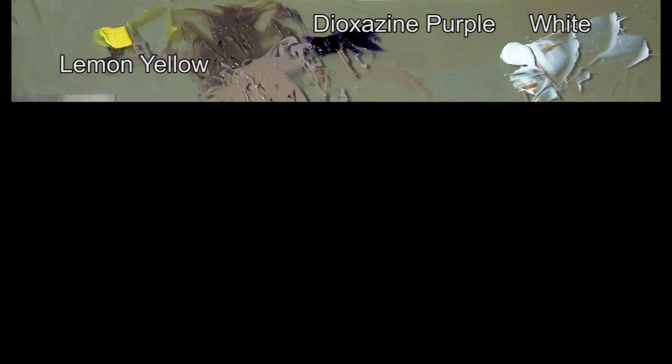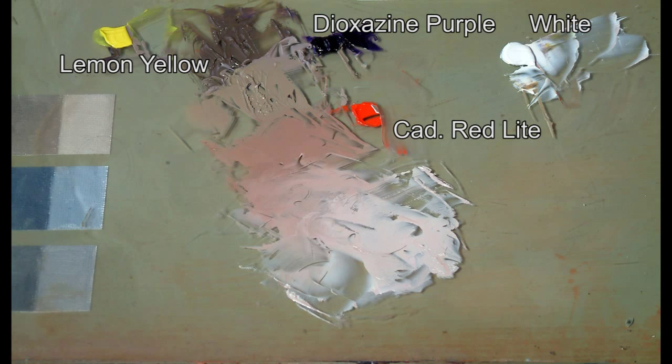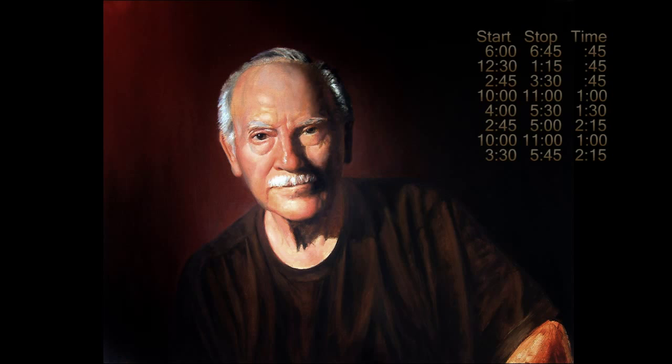Now I mix lemon yellow with dioxazine purple — that didn't work, it gave me green. Yellow and blue make green, right? That must mean there was not enough red in the purple, so let's add a little red to the mix. Bingo — a black skin tone! Obviously I've only scratched the surface here. Experiment and find out for yourself what happens when you mix colors.